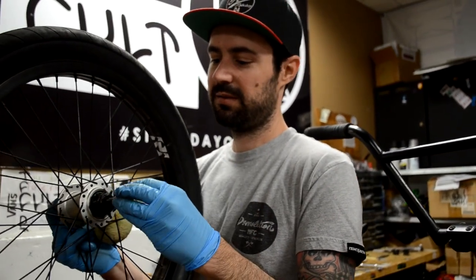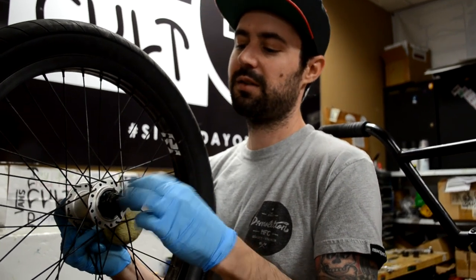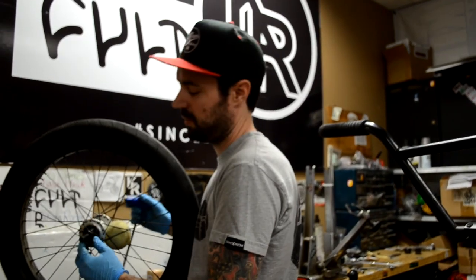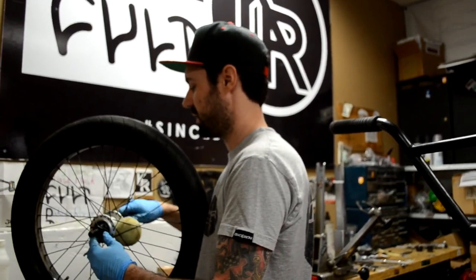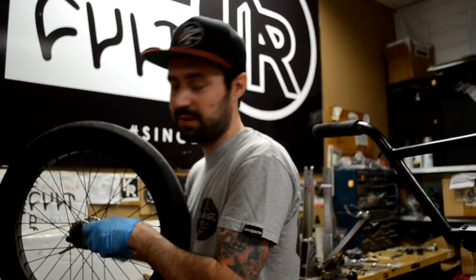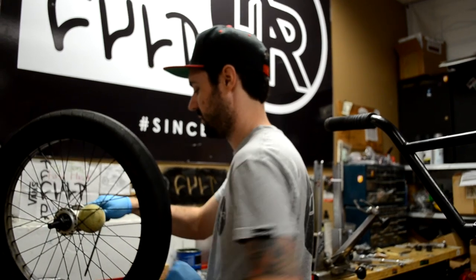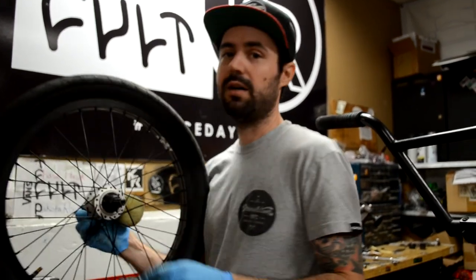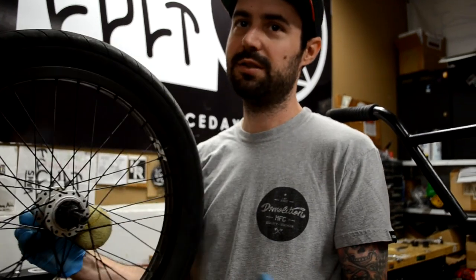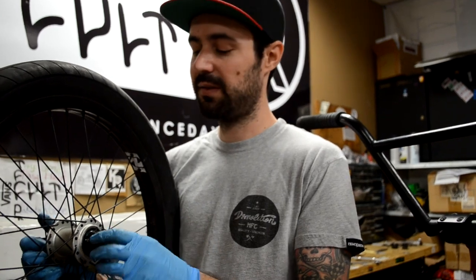There is the lock nut. You can get it started — always start threading this up with your fingers so you don't cross thread it. So once it is threaded down, put the 6mm back on the other side of the axle, put the crescent wrench back on, and make it snug. And there you go — back together, ready to go back on the bike. There is a little excess grease, you can wipe it off. Spin smooth — we know we put it back together right.